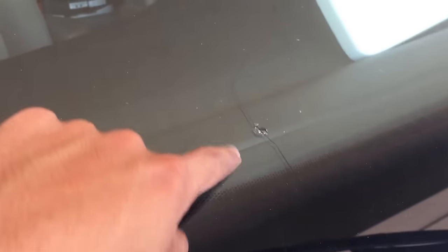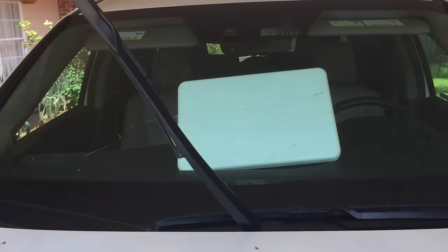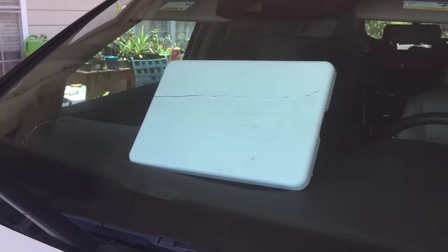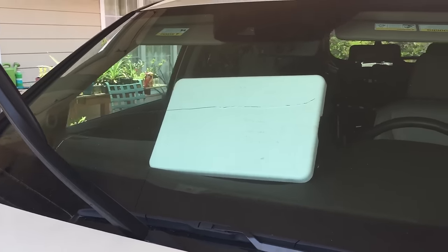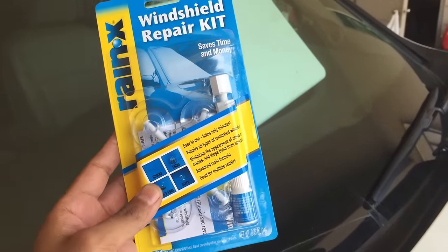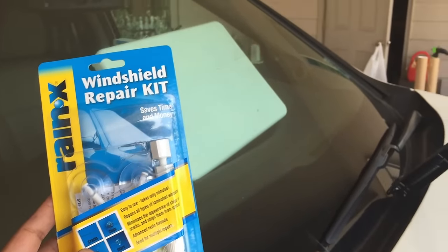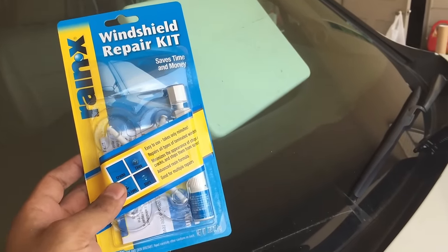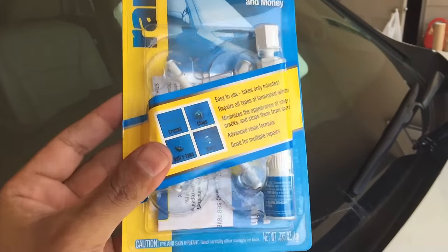Today we're looking at a windshield repair. Got a rock chip that threw down towards the end of the windshield, then went all the way up and across. Unfortunately it's a pretty bad crack. I've got this Rain-X windshield repair kit, and what I really want to do is stop it from growing into the driver's side so we can still pass inspection.